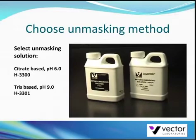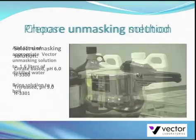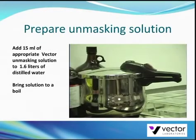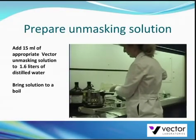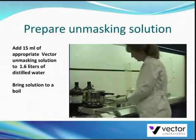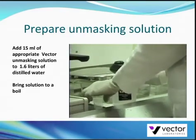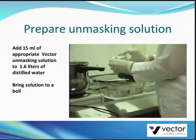Here we will demonstrate a reliable and economical technique using a pressure cooker. For the pressure cooker technique, we use a 6-quart pressure cooker available at any department store on top of a single tabletop range. Pour 1.6 liters of distilled water into the pressure cooker, then add 15 mils of the appropriate antigen unmasking solution.